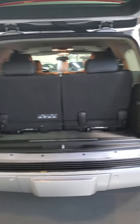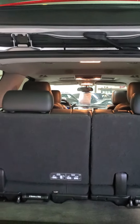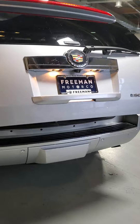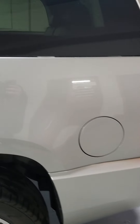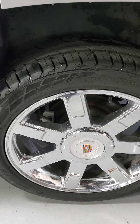There's the back third row seat. We'll come around to the driver's side. Rear quarter looks fine here. Rear wheel is in great shape.